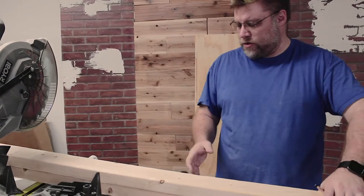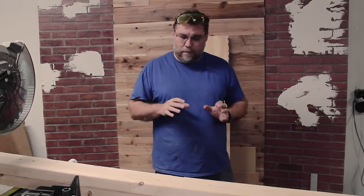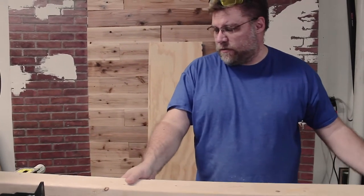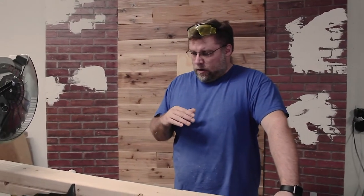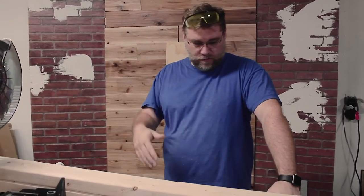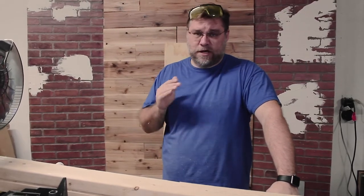These boards are going to be sandwiched between the pieces of plywood that we've already cut — I'm basically going to create the frame. This is what's going to give it the stability to hold the Dust Right system plus the vacuum. We want to make sure the thing is not top heavy and going to fall over. We'll put cross pieces underneath the bottom as well, next to the wheels, to stabilize the platform so it doesn't dip from the weight.